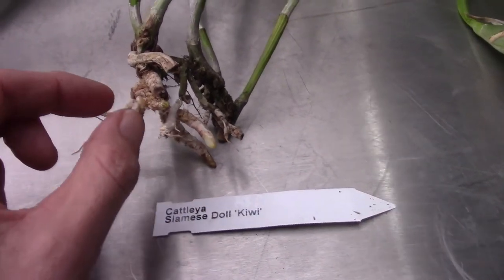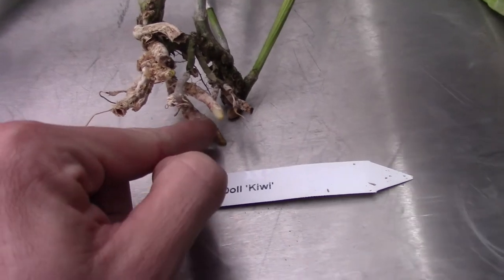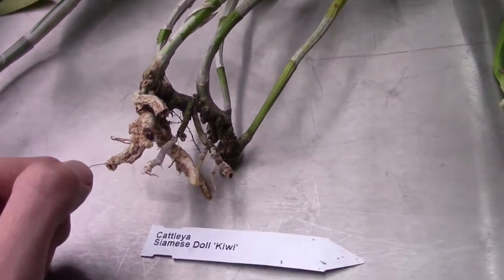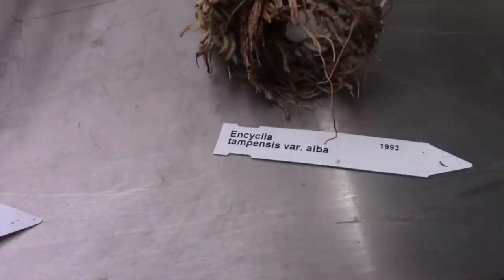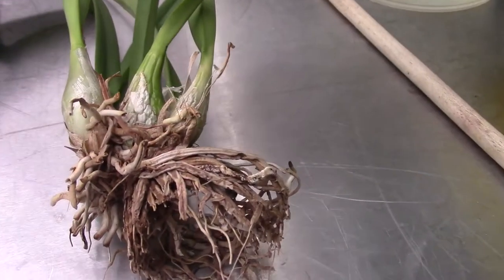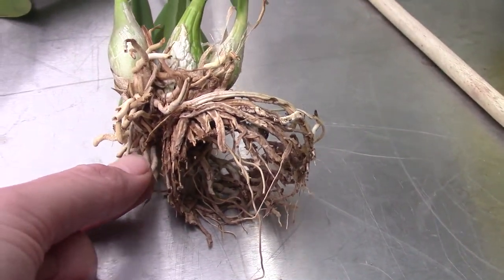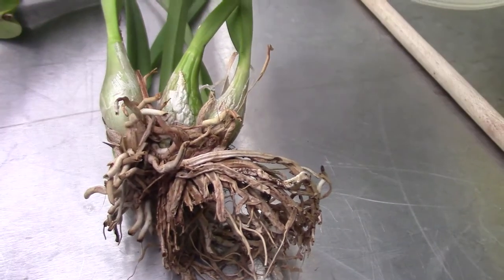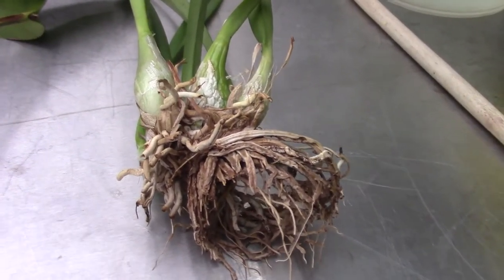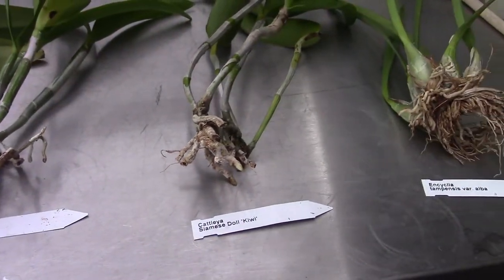The next one is the Cattleya Siamese Jade. The roots are somewhat okay. This one is in a little less good shape, but it also has a new growing tip and a new root growing. Hopefully that will continue to grow well. Then we have the Encyclia tempens variation alba - this one has some roots left but no new roots, it's kind of bad root-wise, and it has some shriveling on the bulbs already. These four will join our little club as well.